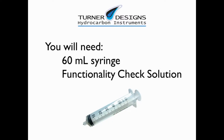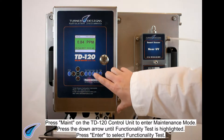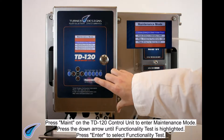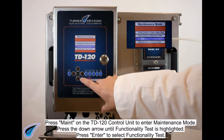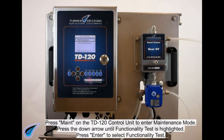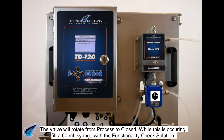You will need a 60 milliliter syringe and functionality check solution. Press MAINT on the TD120 control unit to enter maintenance mode. Press the down arrow until functionality test is highlighted, then press ENTER to select it. The valve will rotate from process to closed.